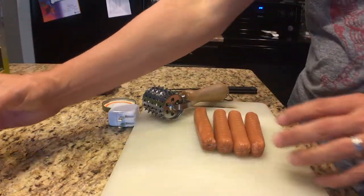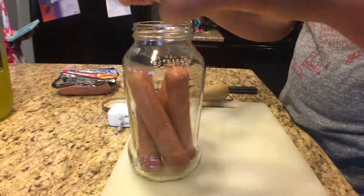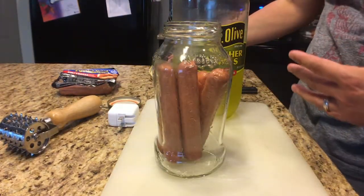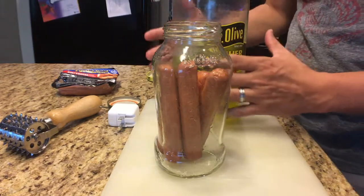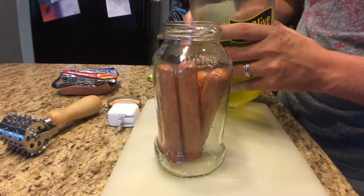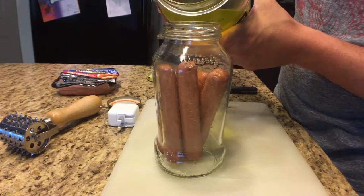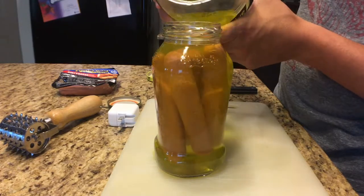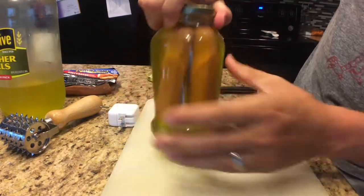All right, so we're done. Let's go ahead and take these guys and drop them in the jar. Let's take the Mount Olive pickle juice. The cool thing about this is it's already done — I don't have to make the brine. Cold hot dogs, cold jar, cold pickle juice — pure pickle juice. Let's just fill this thing up and cover the hot dogs all the way. I'm just going to cover this up, get it nice and tight, and there it is.